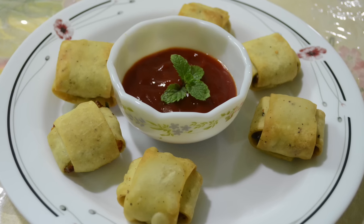Hello everyone, I am Tanvi Chaya. Welcome to my show. Today I am going to show you Matar Paneer Pocket. So let's see the ingredients.